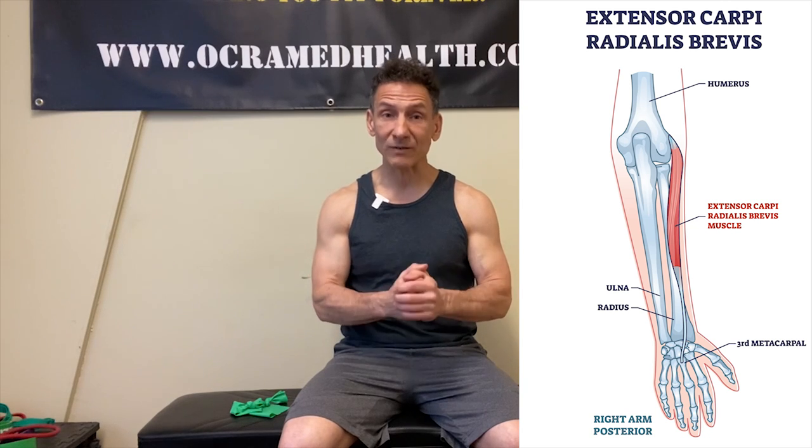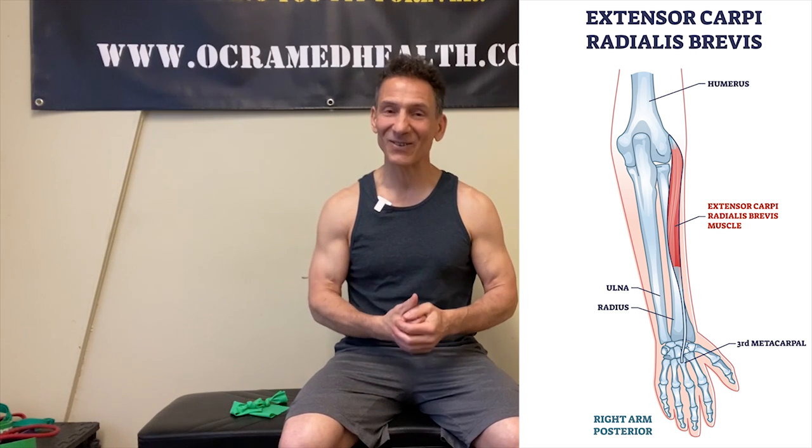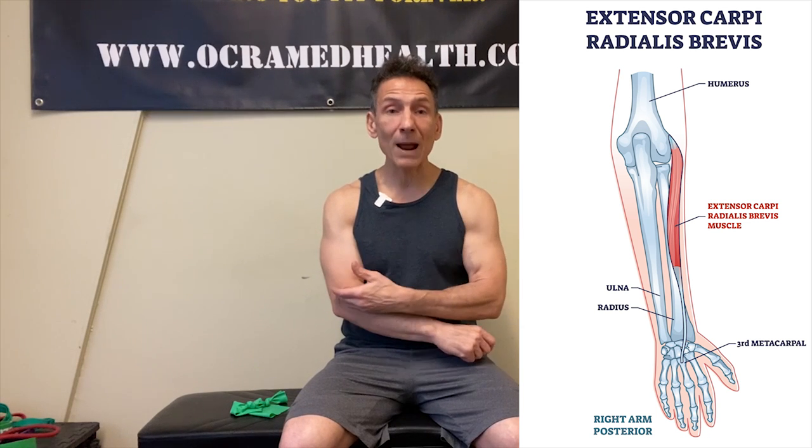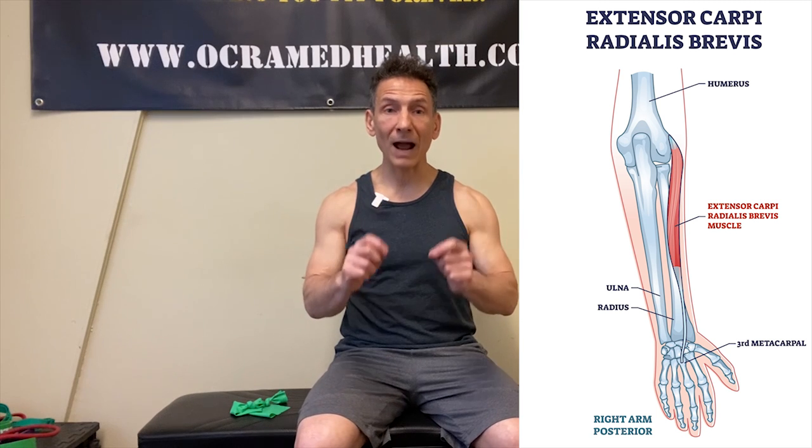As I mentioned, we're going to talk about a little muscle that causes a lot of big problems for your elbow. That little muscle is called the extensor carpi radialis brevis. Why do they put such long names on such little muscles? But the extensor carpi radialis brevis is a primary reason why you're experiencing your tennis elbow pain.